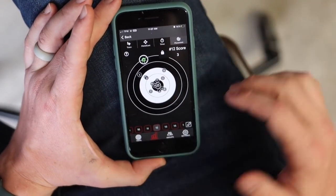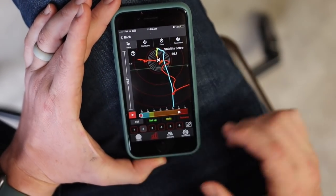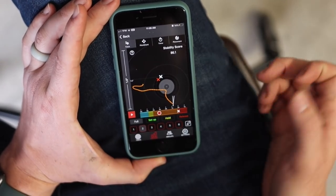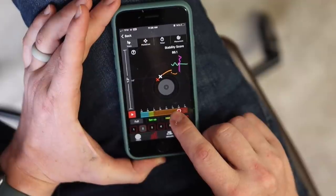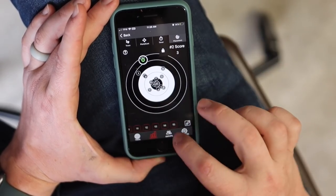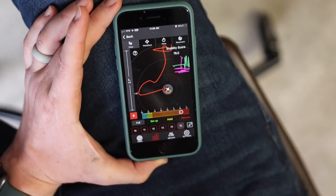I had a decent shooting session, and this is where I like to start analyzing the data. Numbers 2 and 12 are up and to the left. I'll check on number 2, go back to the trace, and see what went on. You can either play through the trace, or just grab the timeline and scroll through it. We come up with the setup, come down into the hold — the orange. The orange is what the stability score in the top right is made of, so 86.1 on this shot. The white marker is when you release the arrow; the red X is when the arrow leaves the bow. You can see right at the shot I drop down real quick.